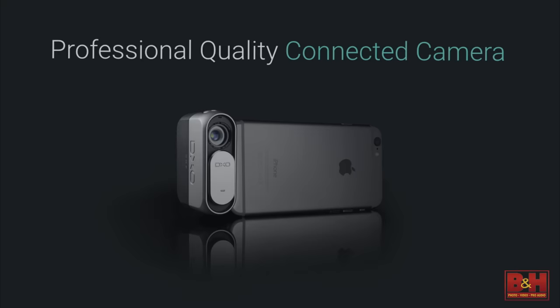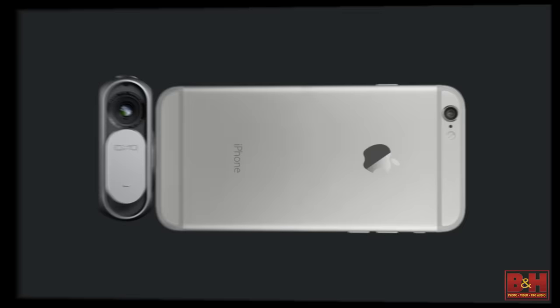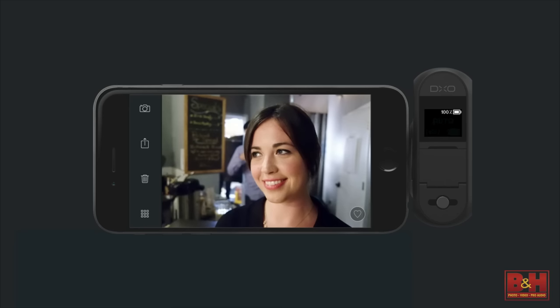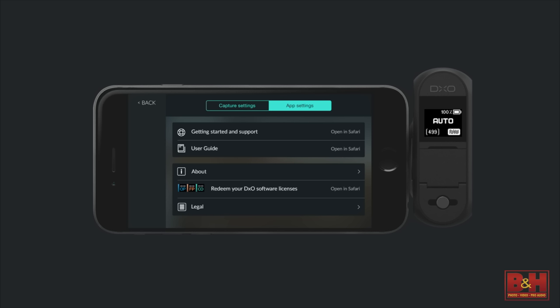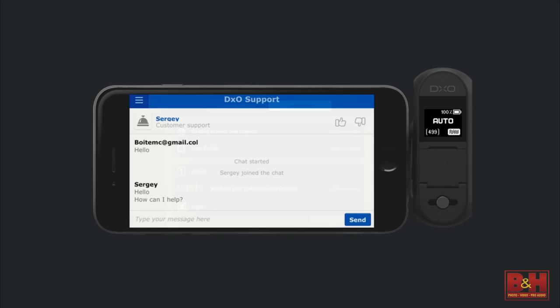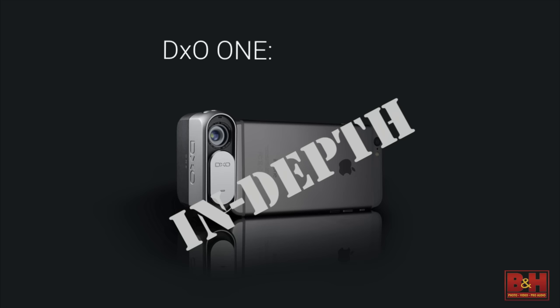As far as 'connected' — it has a physical connection, literally connecting directly to your iPhone or iPad. But more importantly, it's connected to the rest of the world. The moment you take a photo, you can tap the share button and have direct access to all the photo sharing services you use today. It's also connected in the sense that if you're out in the field, you have access to a full interactive online user manual, and depending on the time of day, access to a live support agent to chat and get tips. This represents the future of a professional quality connected camera.